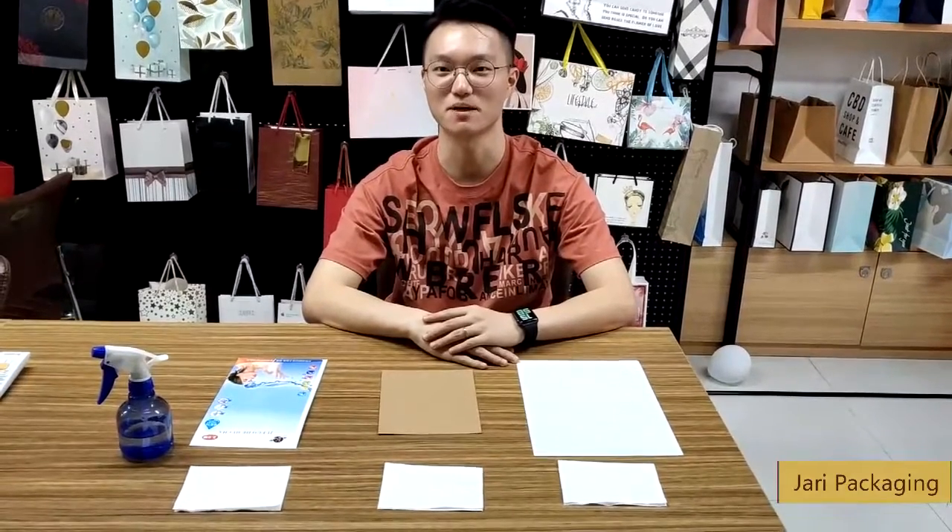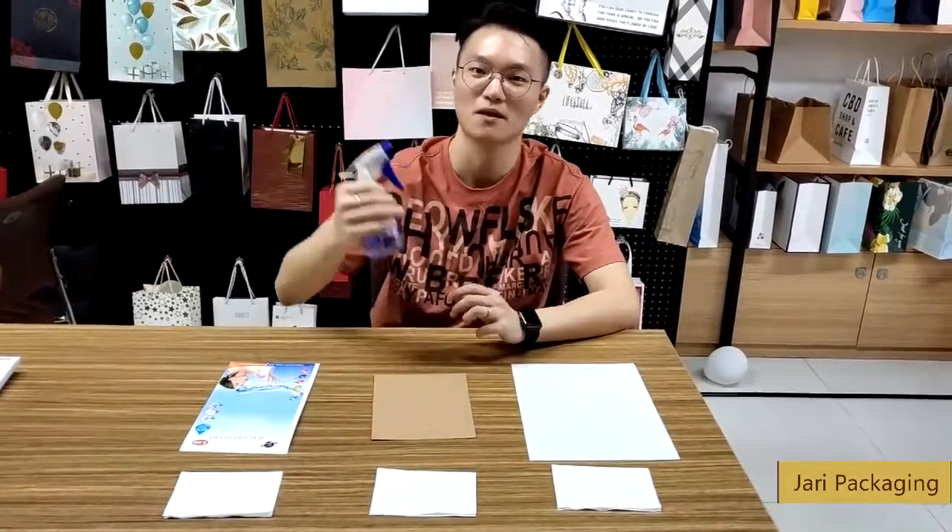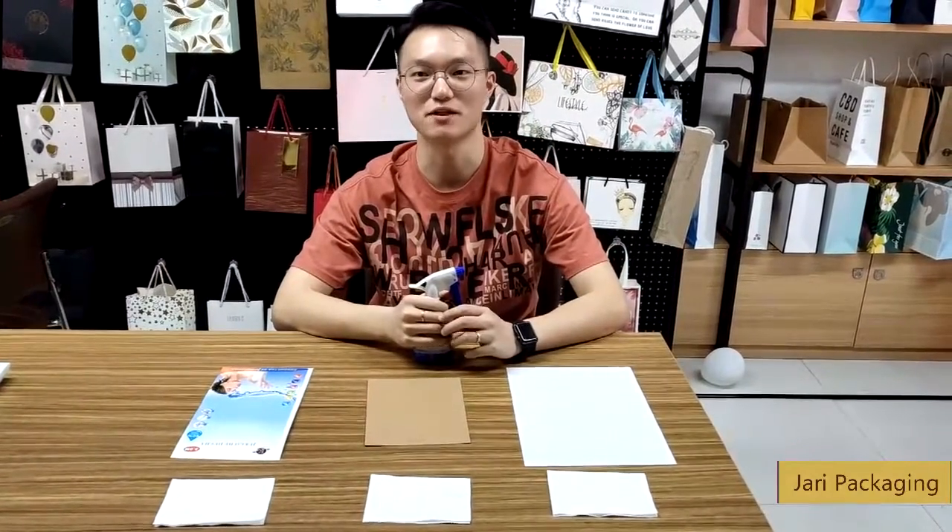First, take out the paper — one, two, three — and a bottle of water. Put a piece of t-shirt under each paper.